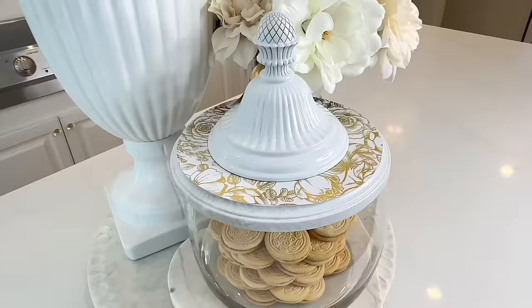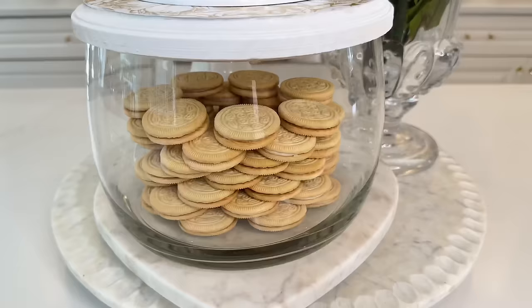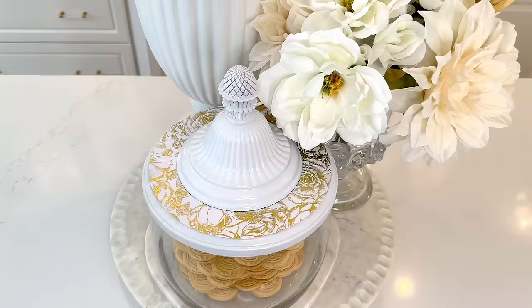We place this lid right over the top of our thrifted glass bowl container — it fits so nicely! Now we have a gorgeous jar. I placed some cookies inside, stacked up so pretty. This won't last long with kids in the house, but you could put bath bombs in it for your bathroom, favorite keepsakes on a shelf, or use it as a glass bowl for all kinds of things.